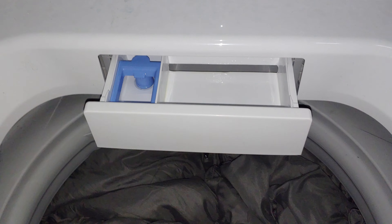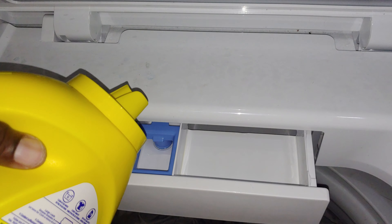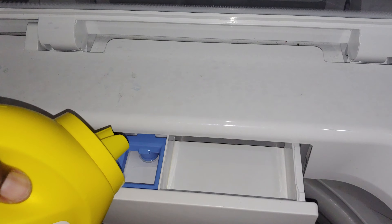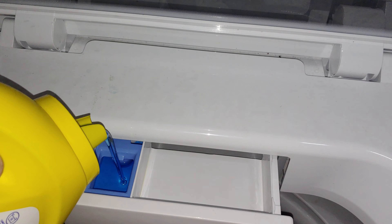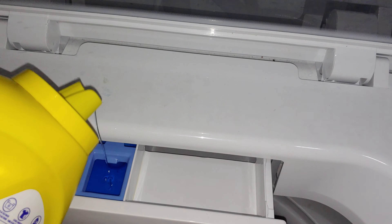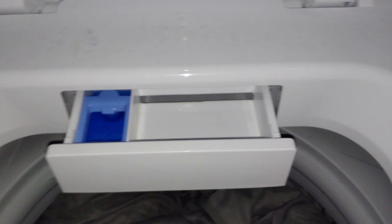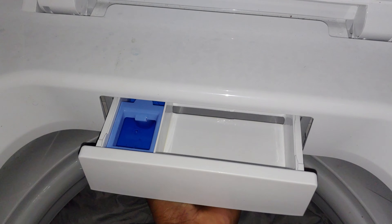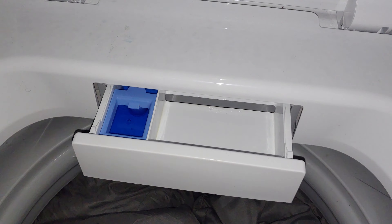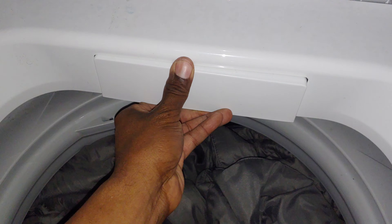I pour it in the tray because with some clothes you can't pour detergent directly on them — it might stain. Fill it up right here, but don't overfill it whatever you do. You don't need much. This slot here — the water runs through it and goes into the machine evenly, so you just push that down.